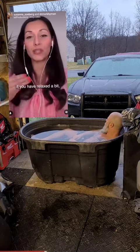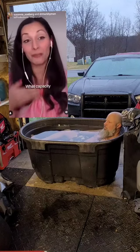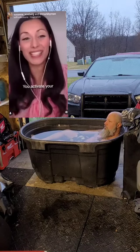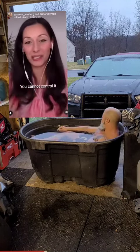When you have relaxed a bit, exhale completely before you step in. If you completely exhale, you make room in your lungs — more capacity is there for you to do an inhale. You activate your gasping reflex, and you cannot really help that; you cannot control it.